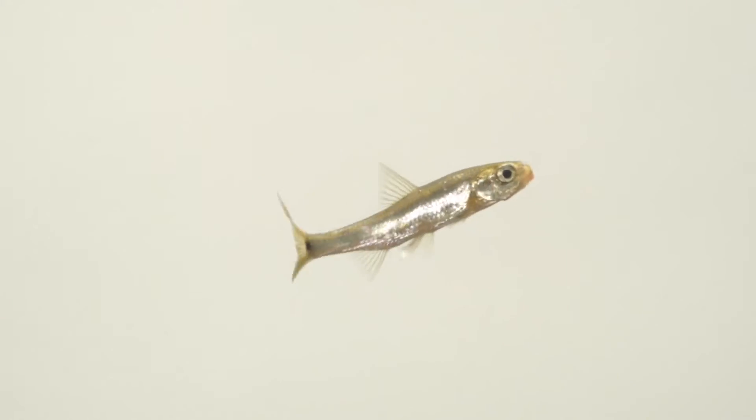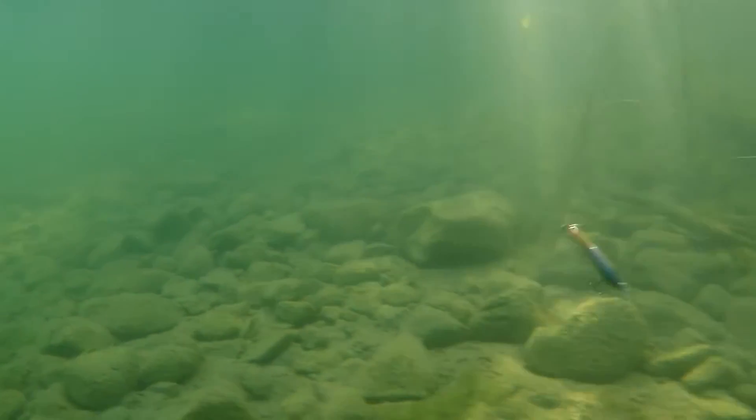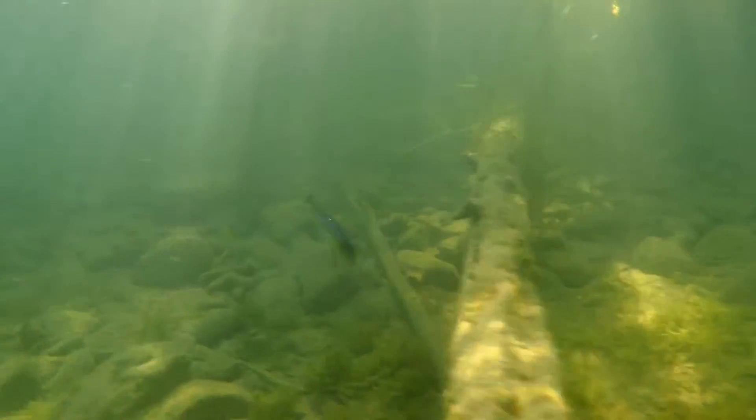Bait fish die — it's a natural occurrence, and we can't predict what they're going to do. Sometimes they dart up, sometimes they fade to the bottom. There's a lot that goes on in that process. But one thing I do know: the actions in both the Shadow Wrap and the Shadow Wrap Shad mimic all of those actions perfectly.